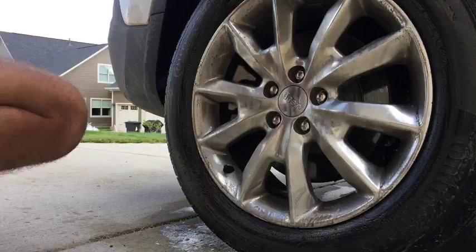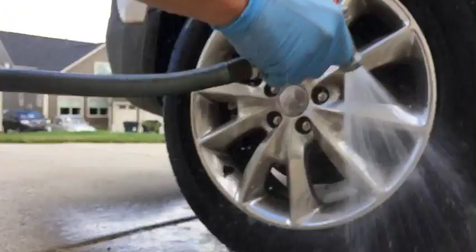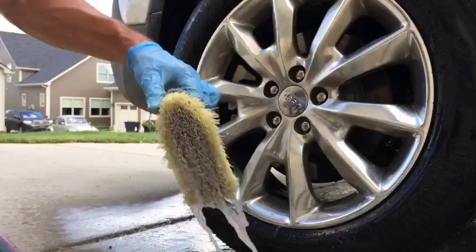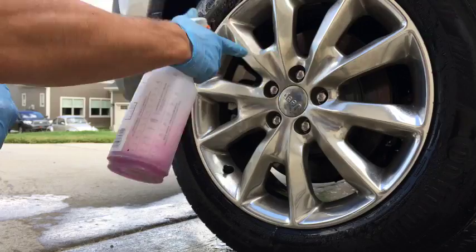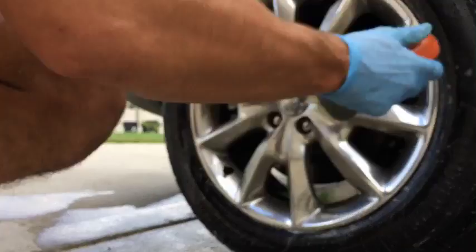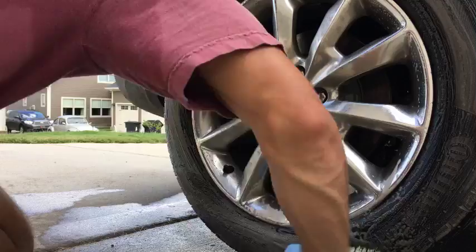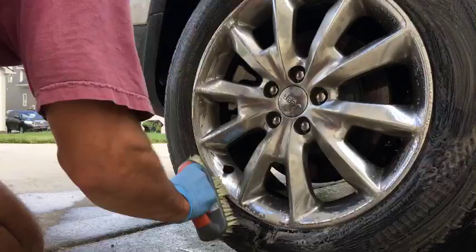I'm going to hose it off again and hose off my scrub brush. Like the previous tire, this should be the last time I actually have to apply this. As you scrub, you see how light the Purple Power is — how it's not dark and dirty like it was the first time. But this tire is a lot more dirty even the second time around than the first one was. So I'm going to go ahead and hose this off and hit it a third time.